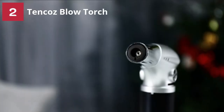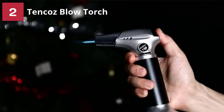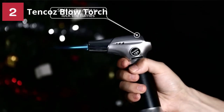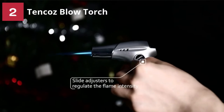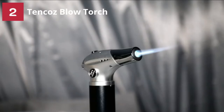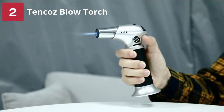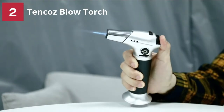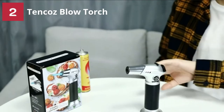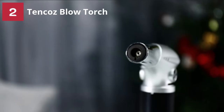Tanka's Blow Torch. Acrylic pouring without a torch is not complete — torches for acrylic pouring, in addition to popping air bubbles from your paint, also help create cells. If you are a beginner in the art of acrylic pouring, this butane torch will make your journey easier and help you create appreciable artwork.